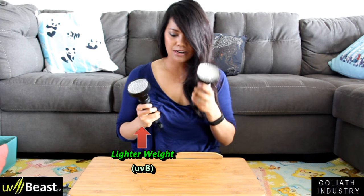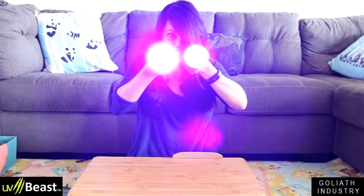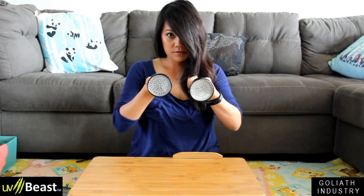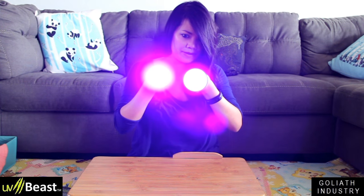I'm going to put the six AA batteries in so we can start testing. This one feels lighter and this one's definitely heavier. It works just fine. I think I can tell from the display that this one actually does look brighter. That's interesting — so maybe I did buy my money's worth.